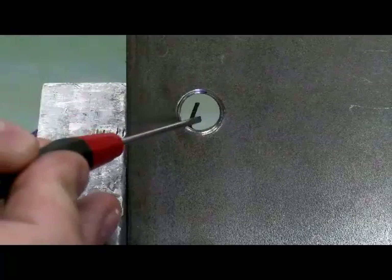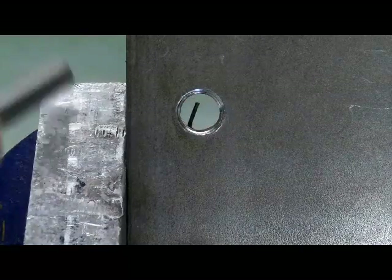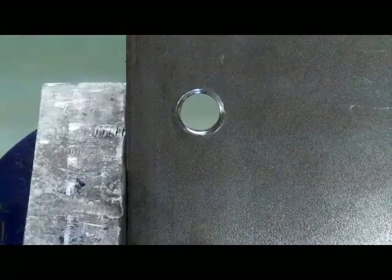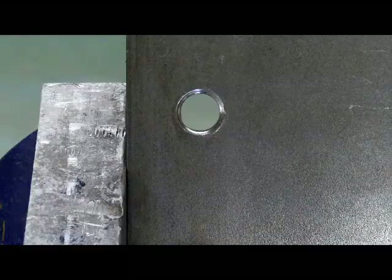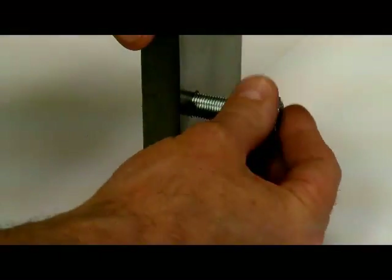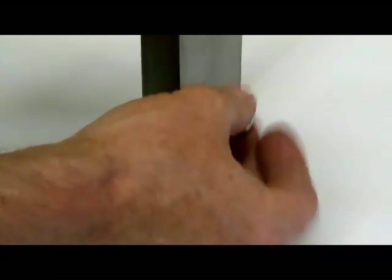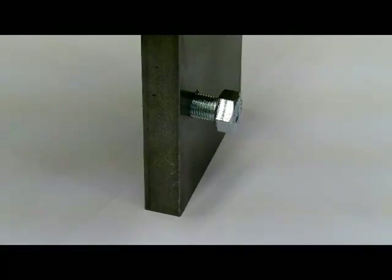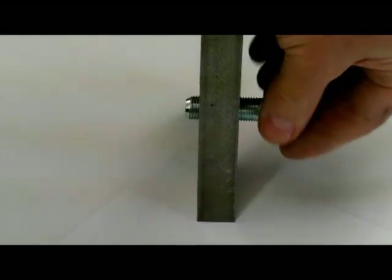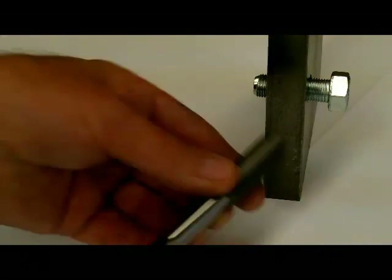Here's the thread repair with the insert in the hole. You can see the tab at the bottom — we need to take a punch and break this tab off. Because of the notch on the underside of that insert, you just need to tap it with a hammer and it will be removed. Here's the finished product with the thread insert in it — and now we can thread that bolt in. It goes right through the part.